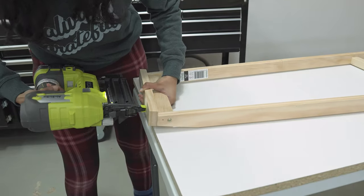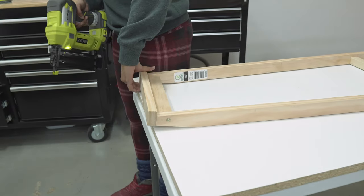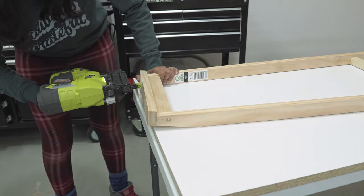You can either finish this ladder and use it just as a blanket ladder, or follow the steps below to make it into a lampstand as well.